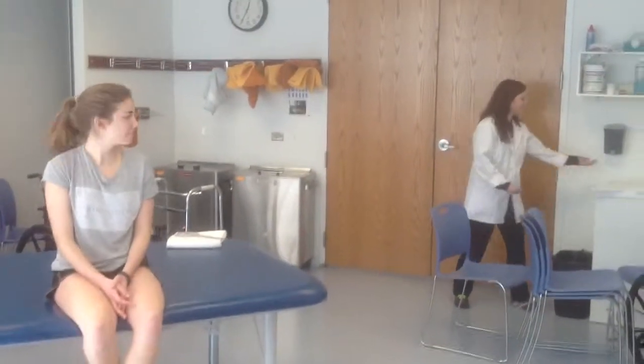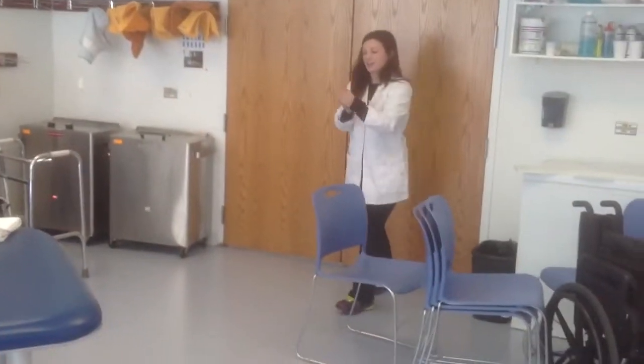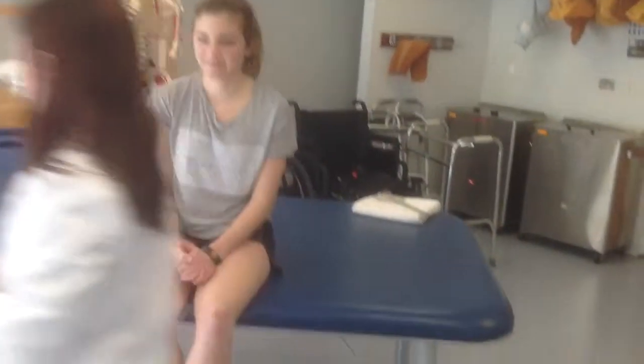Hip Extension Goniometry. Hello, Ms. Corbin. How are you doing today? I'm good, thanks. Good. My name is Megan McFerney. I'm going to be your physical therapist. Today I'll be testing your hip extension. Can I have you lie on your stomach, please?